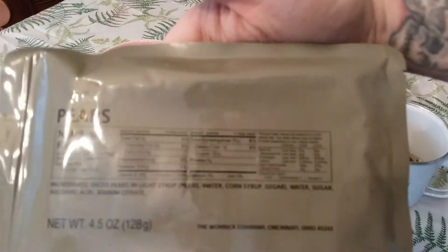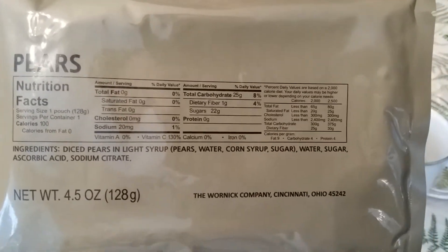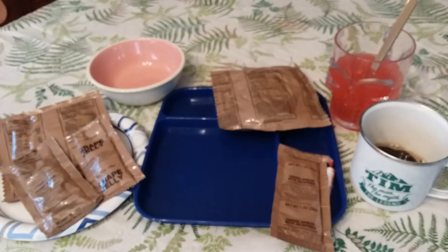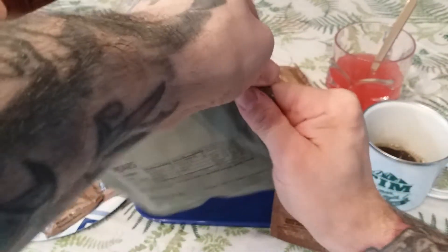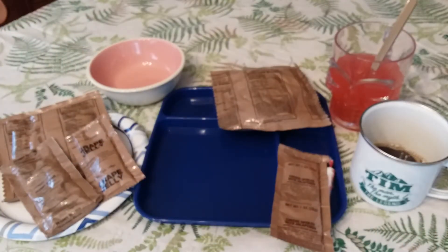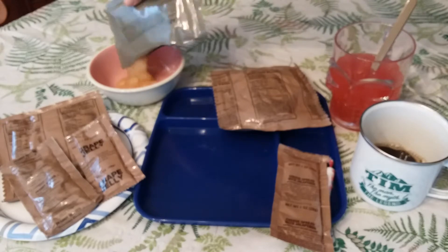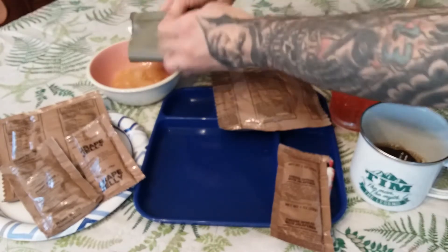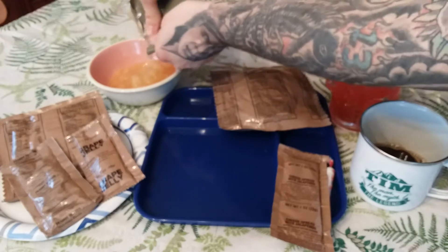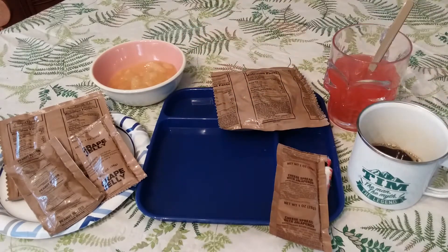Open our pears — here's the information on it if you'd like to pause and check that out, made by the Warner Company, Cincinnati, Ohio. Nice pear chunks in a nice syrup. I absolutely love pears, so that's going to be really awesome.